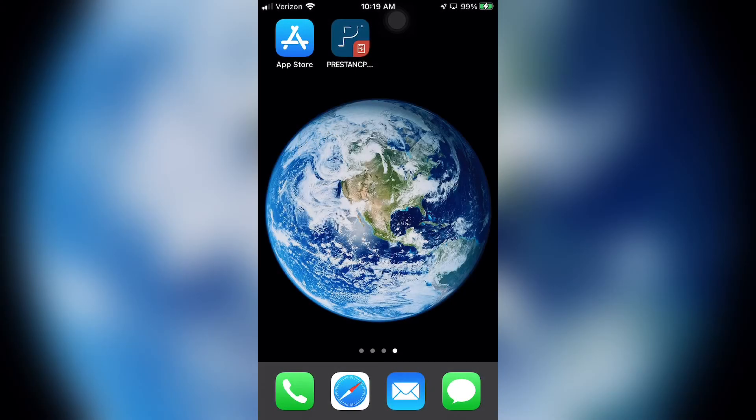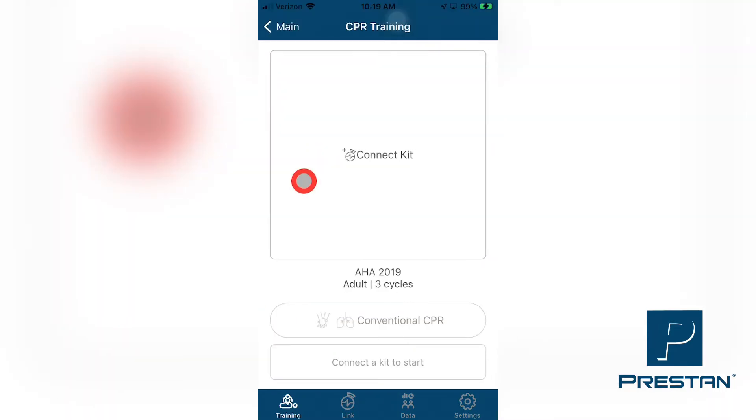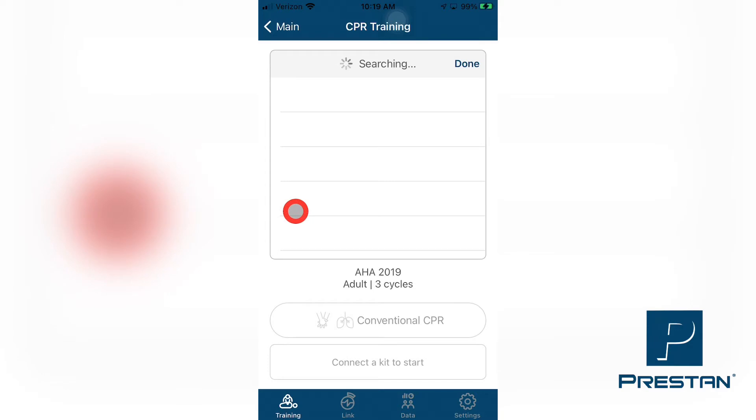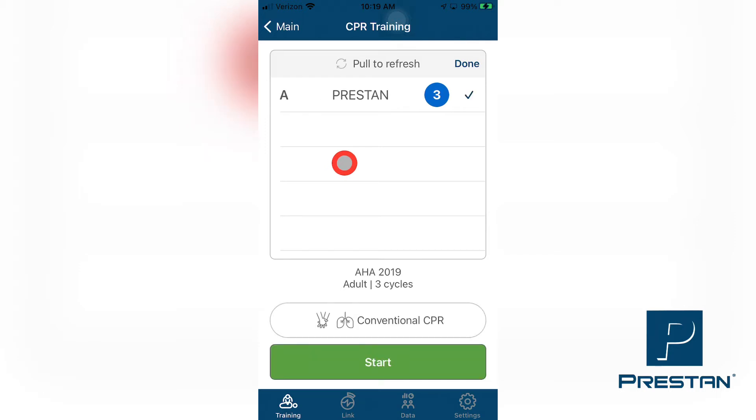Open the Preston CPR Feedback app on your smart device and make sure that the Training tab at the bottom of the screen has been selected. Press CPR Training, then on the next screen press Connect Kit. Select any mannequins to connect from the list that appears. Once connected, a check mark will appear on the line with the mannequin name. When all mannequins have been connected, press Done at the top right corner of the screen.